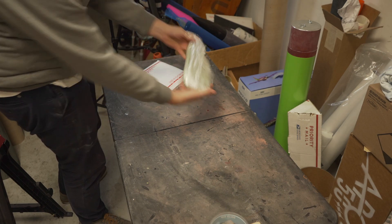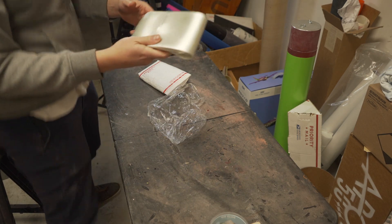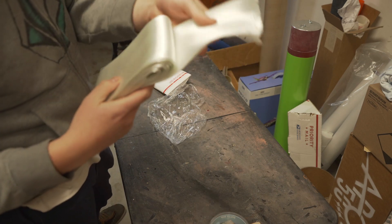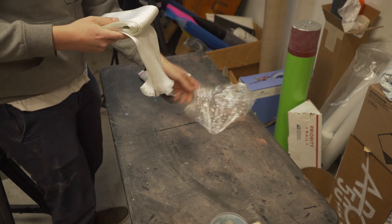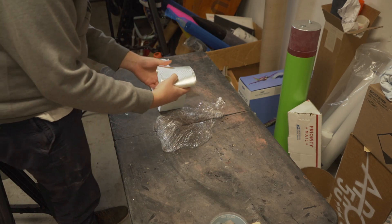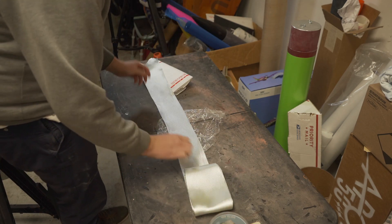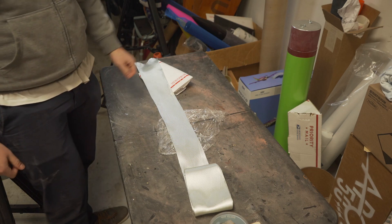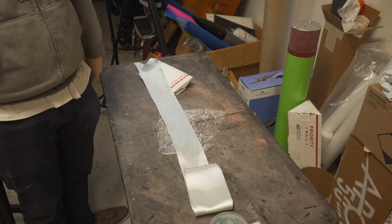So here are the solar sleeves. We're doing a single layer because this is some pretty burly stuff — I think it's nine and a half ounce, which is the same stuff I have on my Iris. So it's not going to be quite as robust as doing like two layers like we did on the Little Jon.